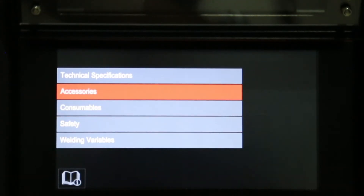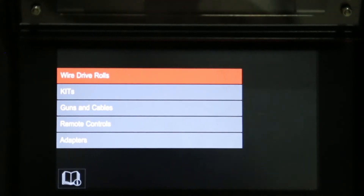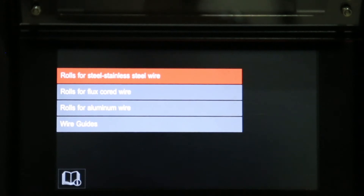Let's look at accessories. Under accessories, we can choose wire drive rolls, kits, guns and cables, remote control and adapters. Let's choose wire drive rolls. Under wire drive rolls, we can choose rolls for steel and stainless steel, rolls for flux core wire, rolls for aluminium wire, and wire guides.